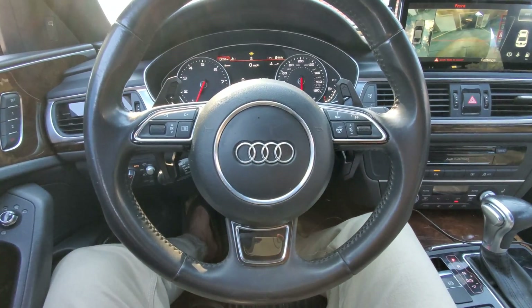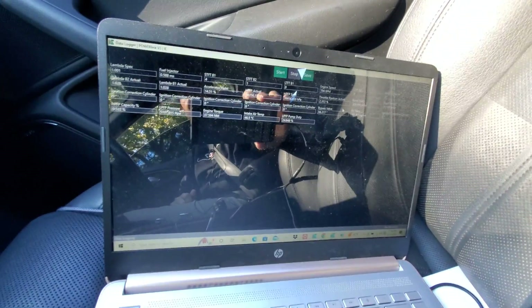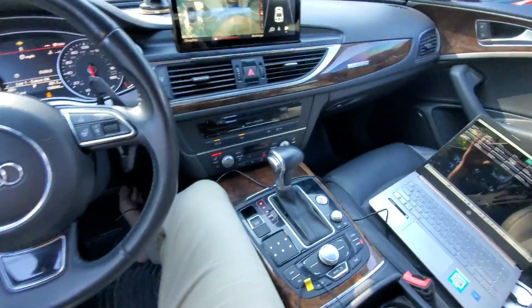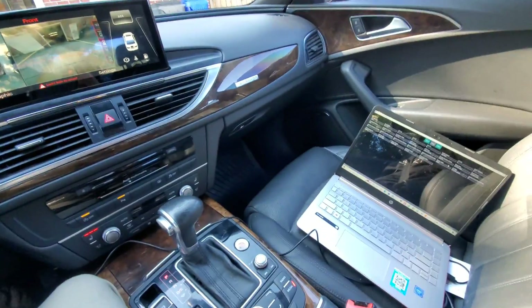The first thing we need to do is go out and do a baseline data log. I've got my integrated engineering software up and running, the data logging option selected, and it's all connected. I'm gonna go find my little piece of road and get a baseline log done so that we have something to compare once we install the CWA-150.